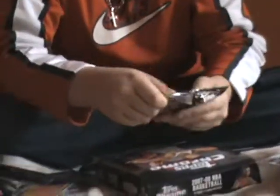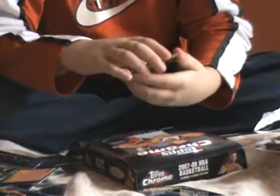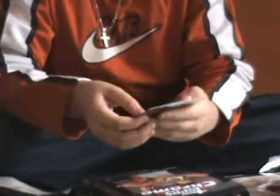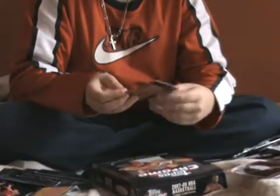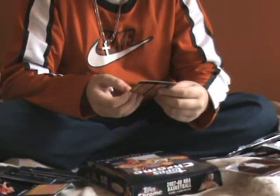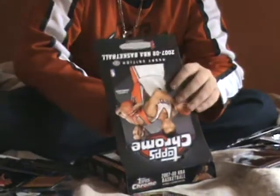Base, base. Another refractor of Ryan Gomez, number 999. And a rookie of Aaron Ofollow. Next pack.